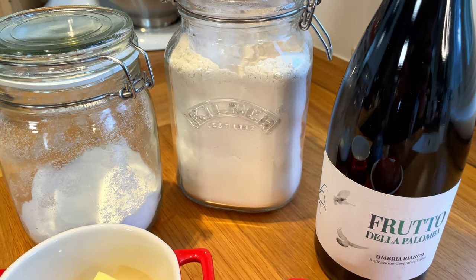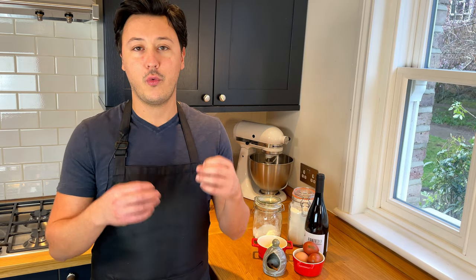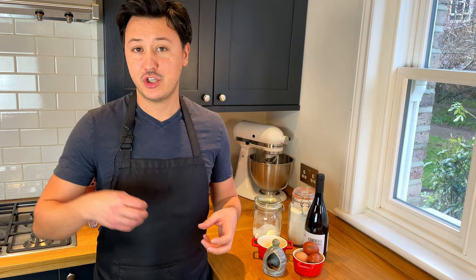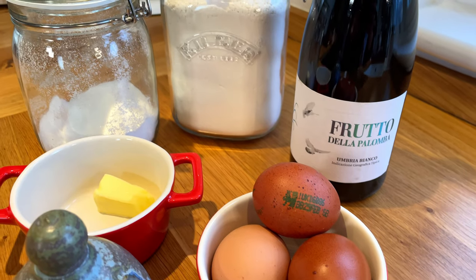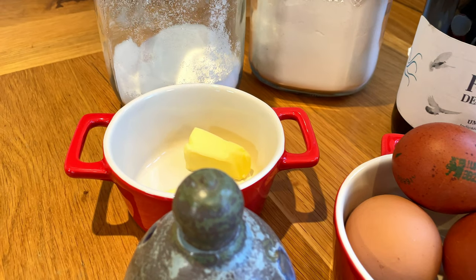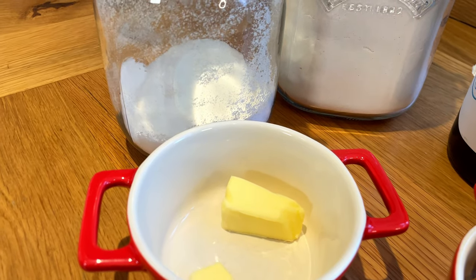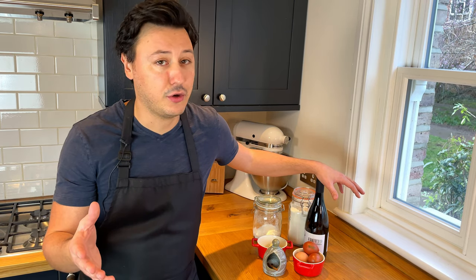For the ingredients, we're going to use double zero flour, and that's very important because it's going to make really light frappe. When we fry them — oh yes, we're going to fry them — they're going to become really light and crunchy. Then we're going to use eggs, a little bit of butter, just a tiny pinch of salt, sugar, and a little bit of wine. Don't be worried — this is totally fine, also for kids, because the alcohol is going to evaporate.